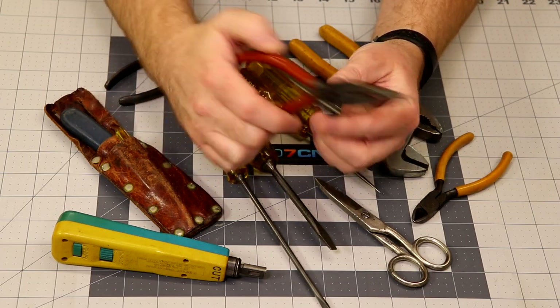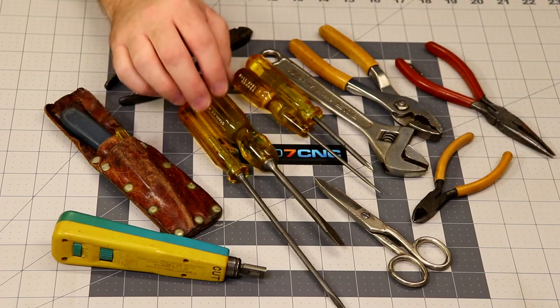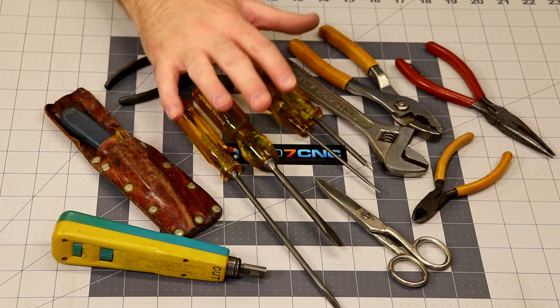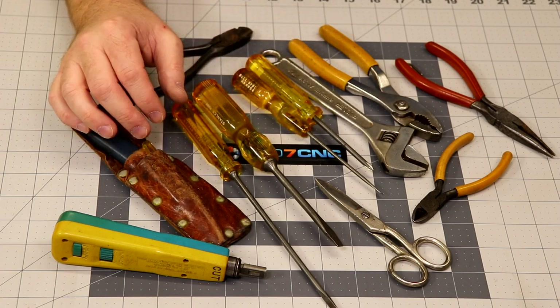$30 is great. The guy that brought these spoke up and said his parents worked for Bell Systems and that they would really love the fact that somebody knew what these were, wanted them, and appreciated them. So he was happy with the $30.